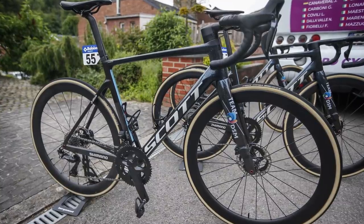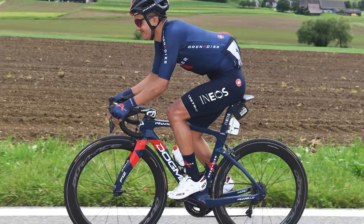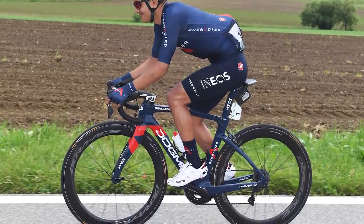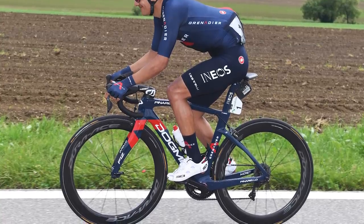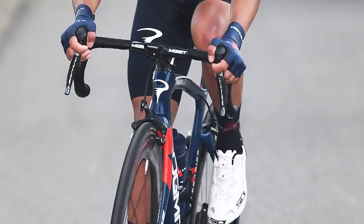So far we have only seen a disc brake version of the groupset. Unless Team Ineos Grenadiers, which is currently the only World Tour team still using rim brakes, is seen using the bike on the also unreleased Dogma F14, we will not be able to confirm whether or not there will be a rim brake Dura-Ace groupset. If the new Dura-Ace groupset didn't have rim brakes, would that be a deal breaker for you? Leave your thoughts in the comments.